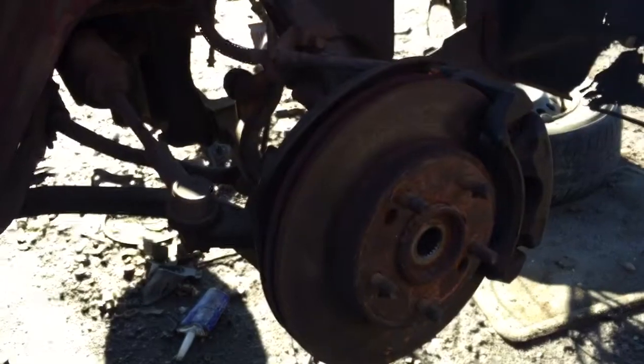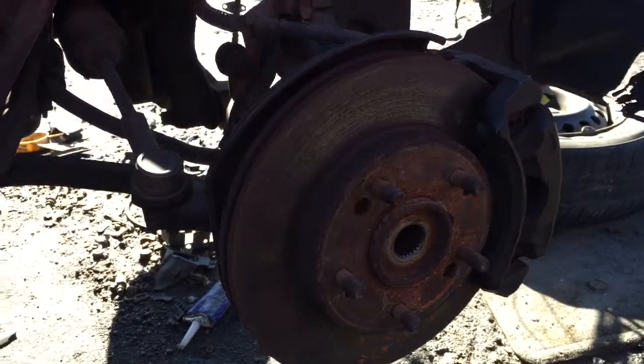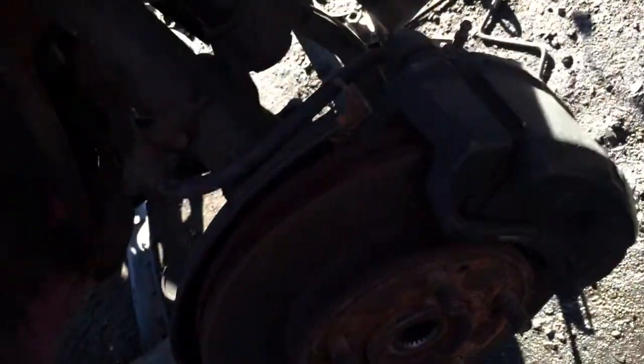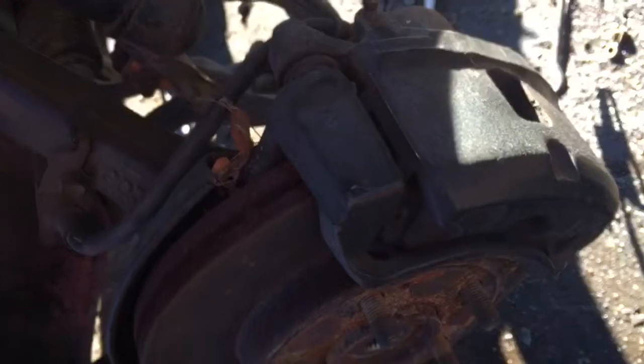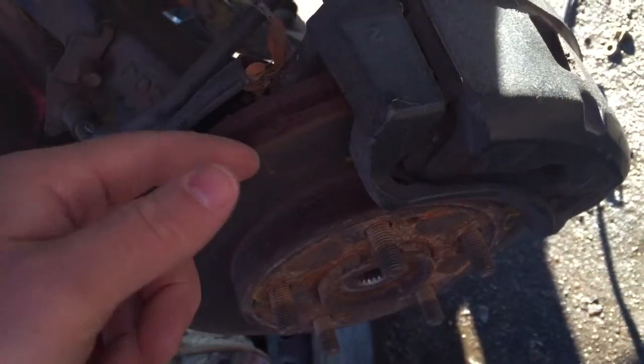Here's a 1998 Mitsubishi Eclipse, and I just want to give you a visual. The front brakes are a really easy job. All you've got to do is remove the top two bolts on the caliper and the two bolts right there on the bracket. Once you have those off, the rotor will pop right off.